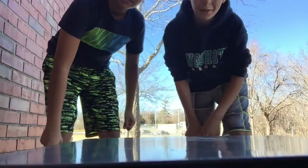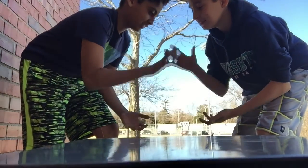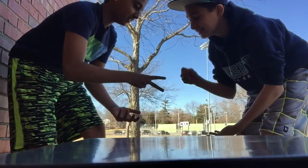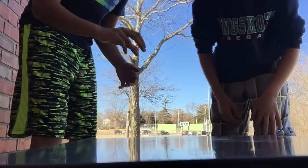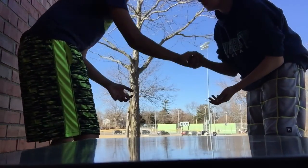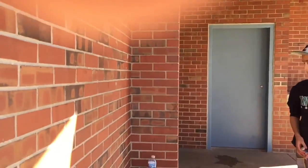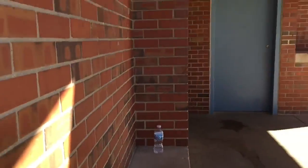So here we go, scissors to see who goes first. Two out of three — okay. Your turn.